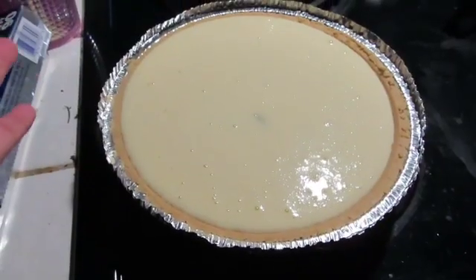Cheesecake is done. Okay, so it is really late — it is 10:30 right now. I just took the cheesecake out probably about 30 to 40 minutes ago. I'm letting it cool off a little bit and I'm about to put it in the fridge so it can just cool off for tomorrow and it'll be ready.